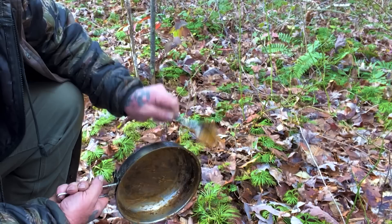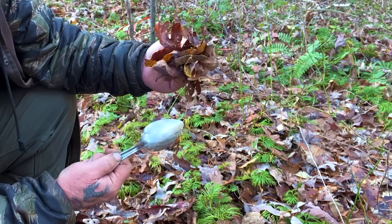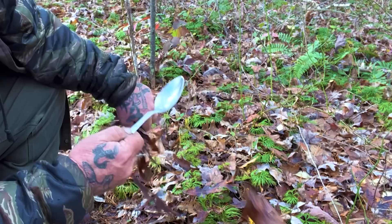Same thing with the spoon — I'll take leaves and wipe it out to get any major gunk off, remembering that I'm going to boil it anyway. The dirt in the leaves doesn't make any difference at all to me. I'll wipe all this off with leaves and boil it after the fact to clean the rest out. You can see that spoon's fairly clean just from the leaves.